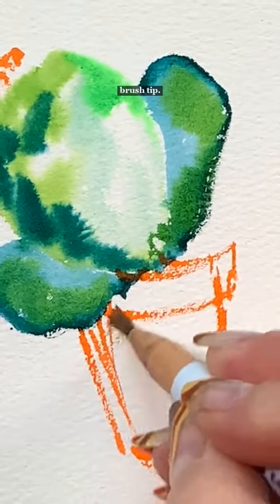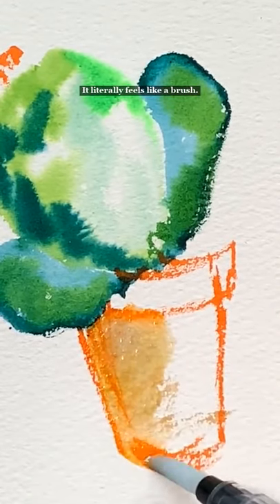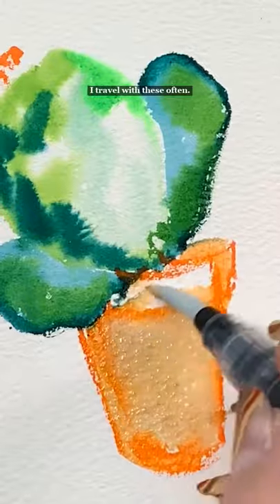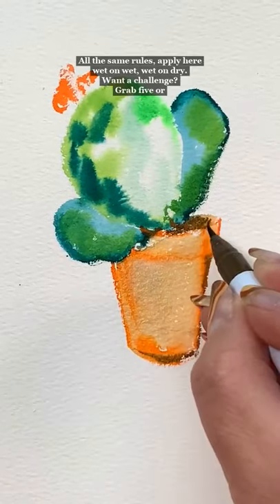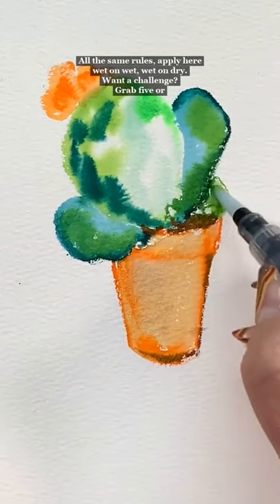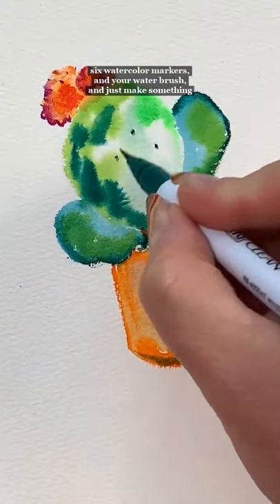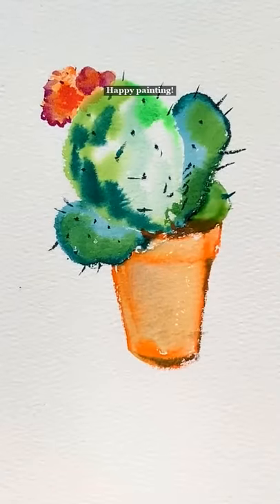You can get really fine detail because the watercolor marker has a brush tip — it literally feels like a brush. If you had your eyes closed, you wouldn't know the difference. I travel with these often. All the same rules apply: wet on wet, wet on dry. Grab five or six watercolor markers and your water brush and just make something happy.